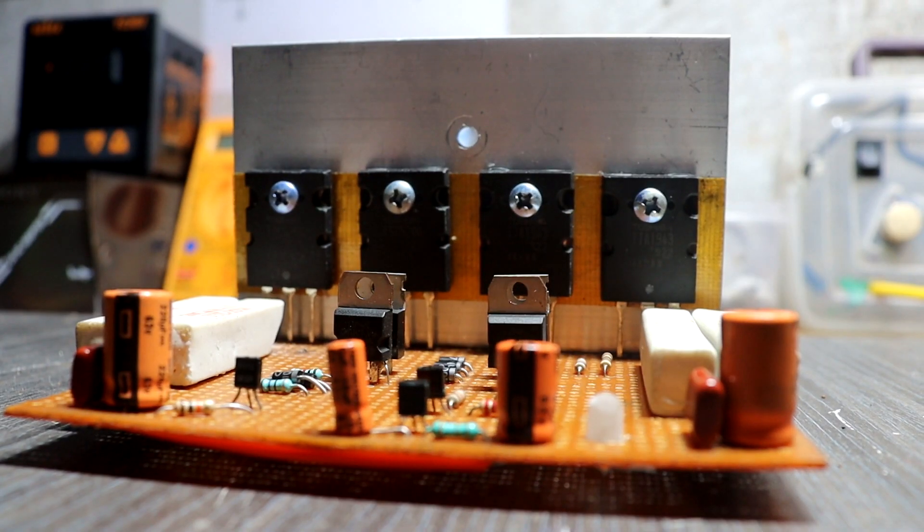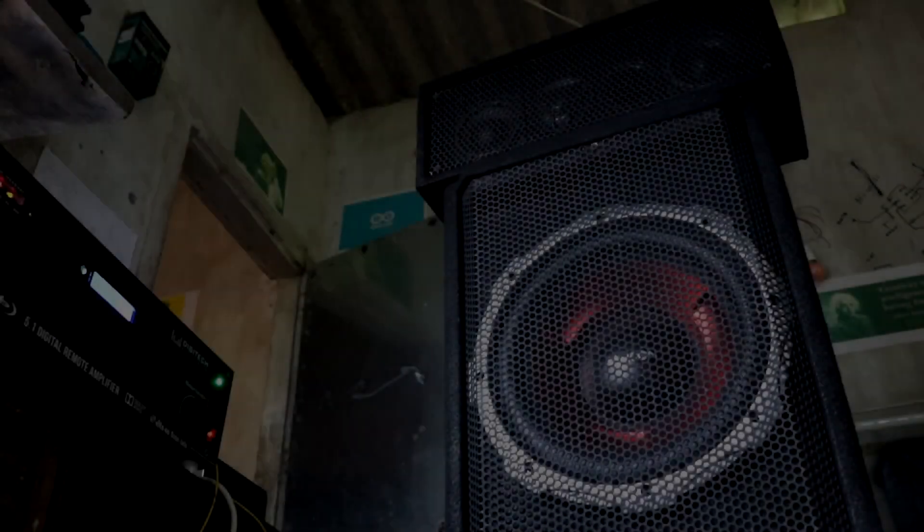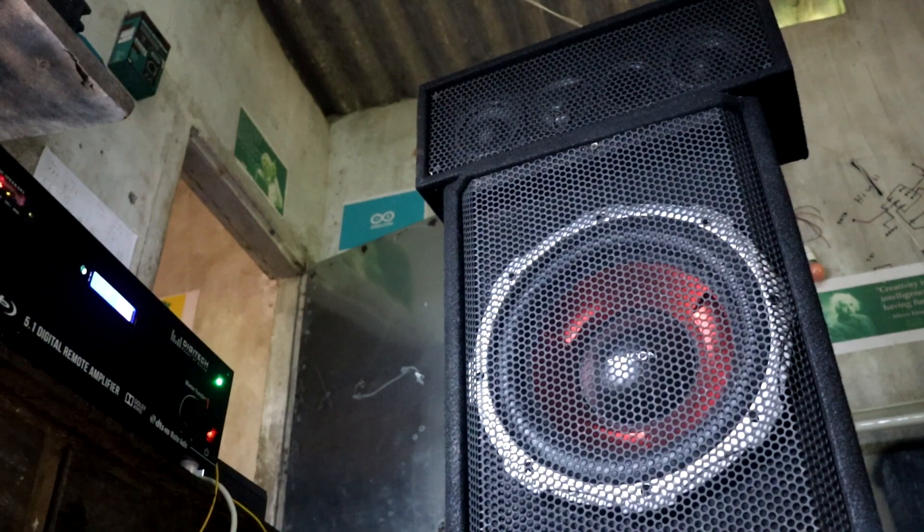Hey guys, welcome back. In this video, I am going to show you how to make a 200 watts powerful subwoofer amplifier driver.